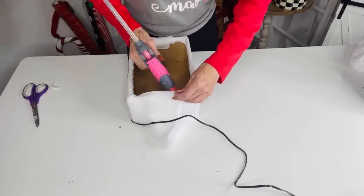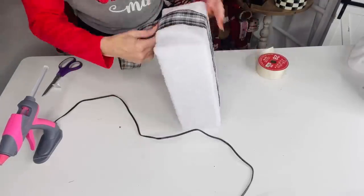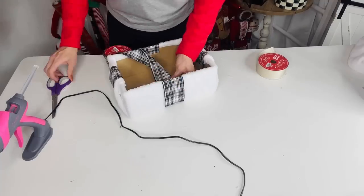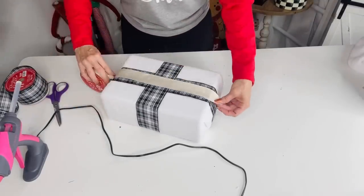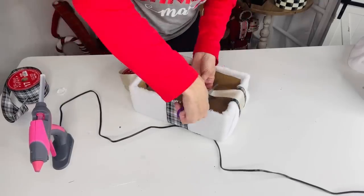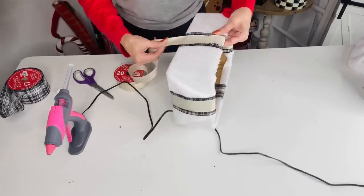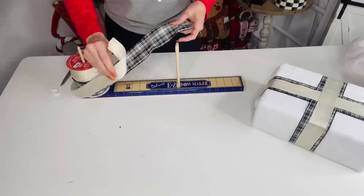Secure the fabric with ribbon wrapped around the box — it really helps hold everything. I'm using Hobby Lobby plaid value ribbon for a rustic-chic glam look. Cut the ribbon to stretch it further, wrap it around, cut and glue. I'm layering gold ribbon on top of the plaid for a rustic glam effect — kind of like Dolly Parton meets Garth Brooks! I have a lot of French country and farmhouse in my home and want to add a little more glam.